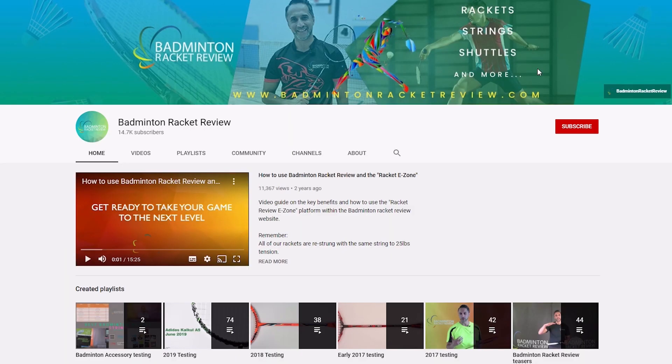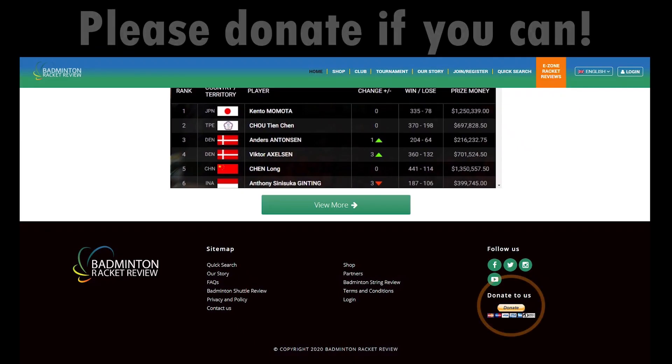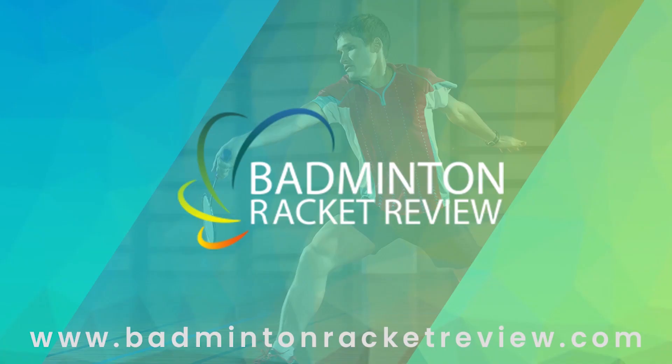We do ask you to subscribe to our YouTube channel, subscribe to our website, press the like button, and if you can afford it please do donate whatever you can so we can keep our work going forward. Thank you.